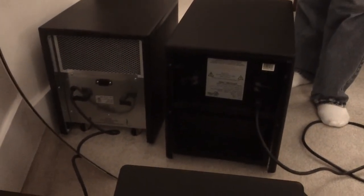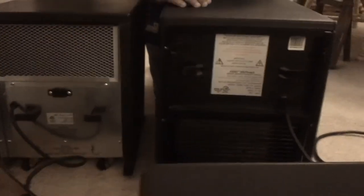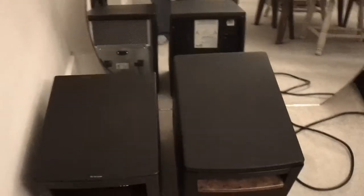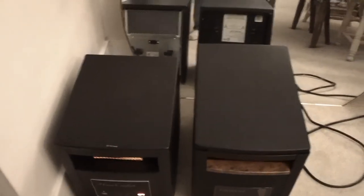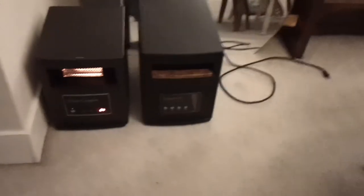One thing I like more about the Eden Pier model than the Home Comfort is the filter access. On the Home Comfort, the air intake is on the bottom and you have to remove a couple of screws to get to the filter. With the Eden Pier Gen 3, all you have to do is pull the cover off. It's not a huge deal, but I like to wash my filters weekly to make sure they're clean so the heater runs efficiently — same as keeping your furnace filters clean.